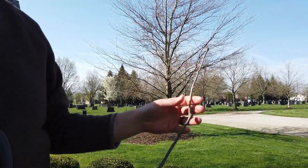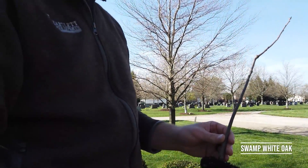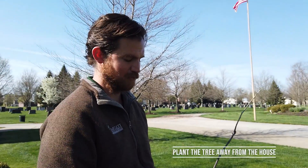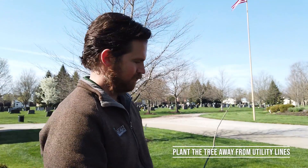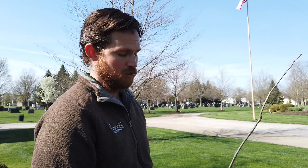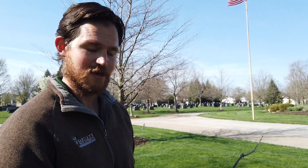Part of Arbor Day is the celebration of planting trees. We have a brand new tree seedling here — this is a swamp white oak, a very large growing tree. With lots of different species of trees, you want to make sure this one has lots of room in your yard to grow and prosper. Try to plant it away from the house, away from utility lines, and make sure you've located all the utilities and anything below ground so the tree has a great opportunity to grow into a large, beautiful, mature canopy tree someday.